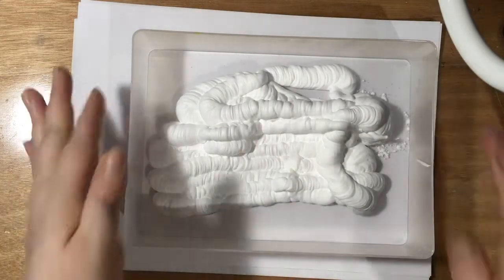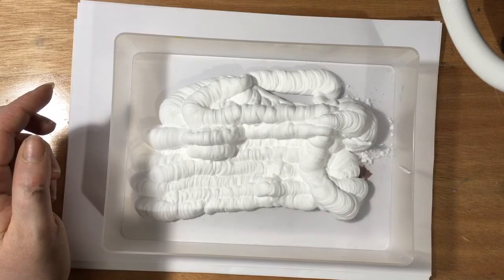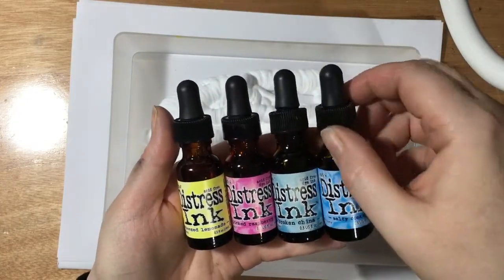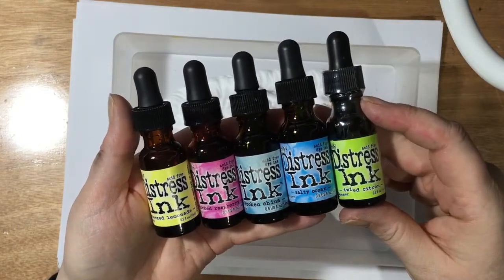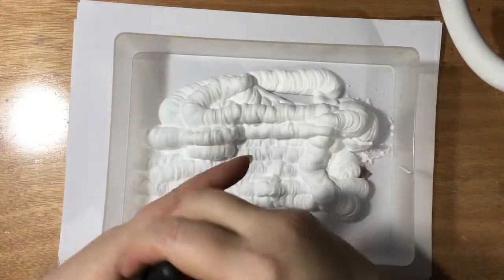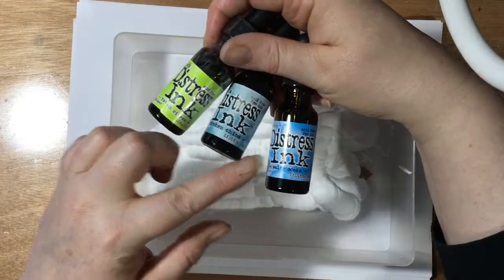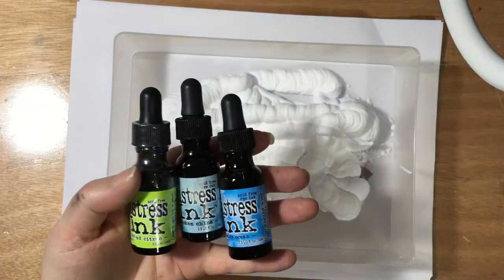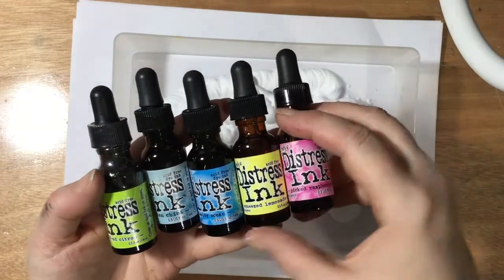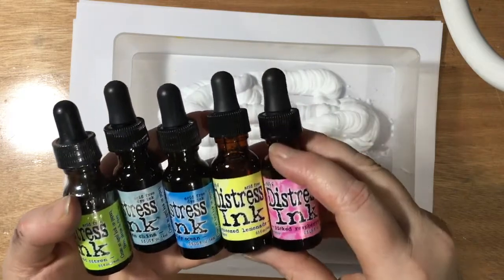You're going to get a really nice batch of work out of that. Now we're going to add some colors — just a random selection: squeeze lemonade, picked raspberry, broken china, salty ocean, and twisted citron. I wouldn't go for any more colors than that because the more colors you add, you can end up with mud. Think about the colors you're putting together — blues and greens are fine side by side, yellow with those is fine. If yellow mixes with blues you'll get more greens, pink with blue gives you a purpley color or a peachy orangey color. That's the maximum I'd recommend.